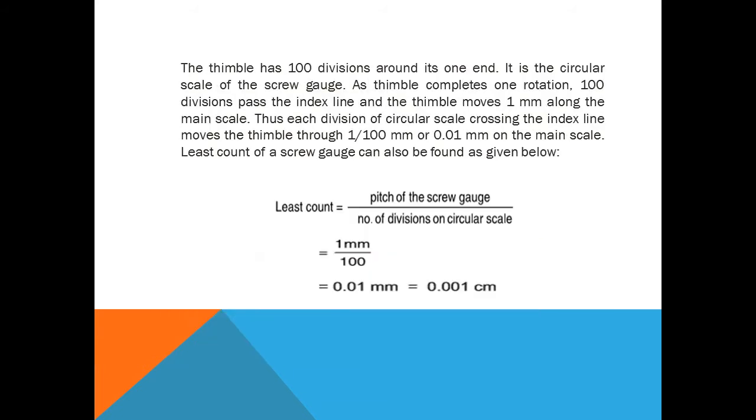The thimble has 100 divisions around its one end — this is the circular scale of the screw gauge. As the thimble completes one rotation, 100 divisions pass the index line and the thimble moves one millimeter along the main scale. Thus each division of the circular scale crossing the index line moves the thimble through 1/100 millimeter, which is equal to 0.01 millimeter. The least count of a screw gauge can also be found using the formula given below.